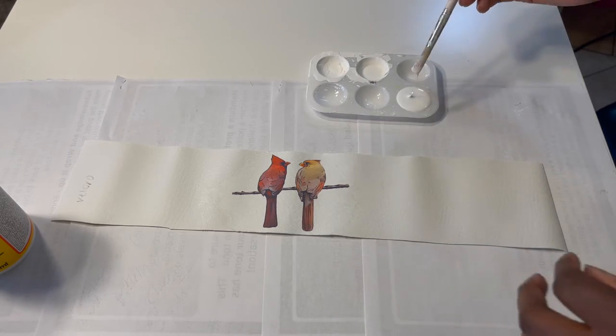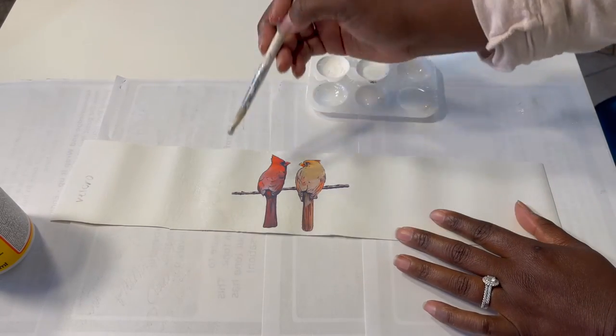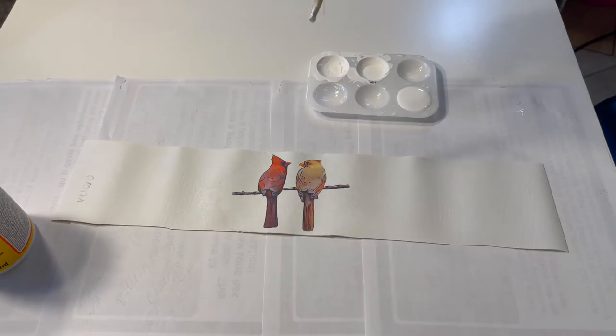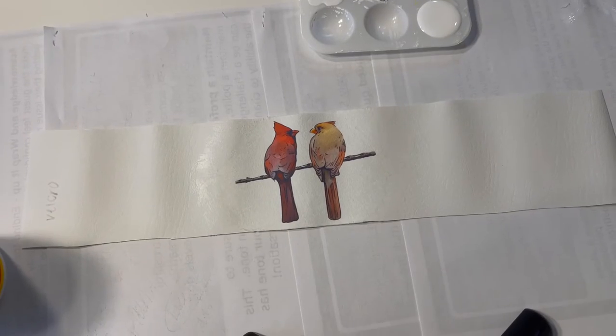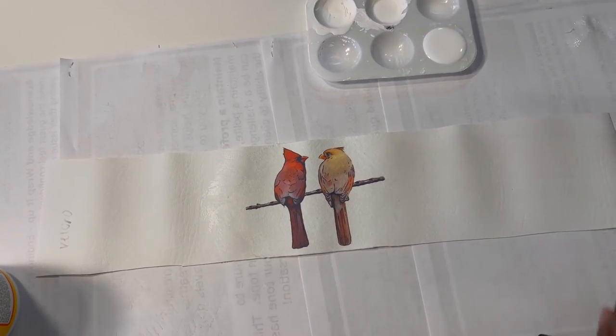I've looked at the image, filed it a little more, given it another inspection and filed a little more. Now I'm pretty satisfied with the way it's blending into the faux leather, so I'm going to cover the image with Mod Podge.